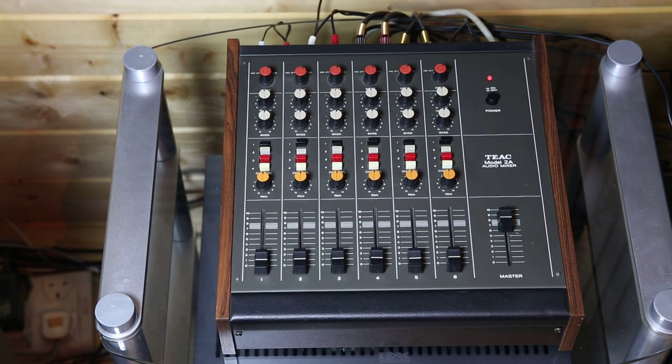This is a video about the Tiak Model 2A Audio Mixer, which I've listed on eBay. This unit was made in around 1976 in Japan by Tiak. It's in very good condition both cosmetically and functionally, and I'll give you a rundown on how it works.